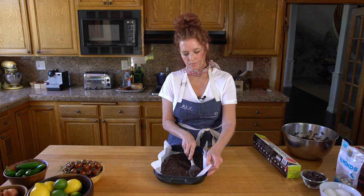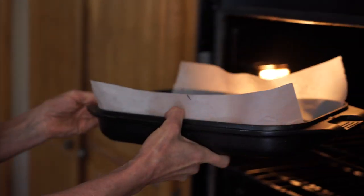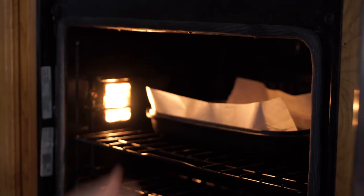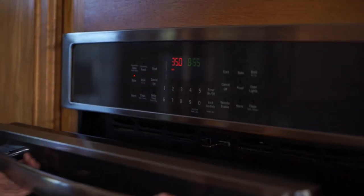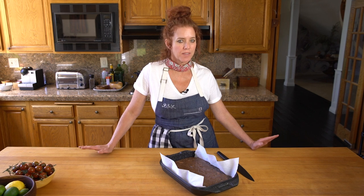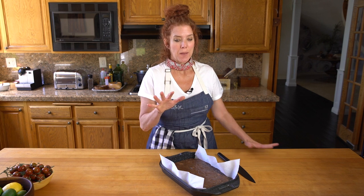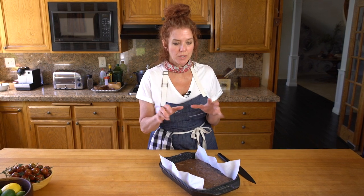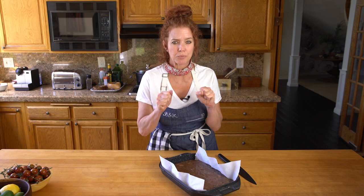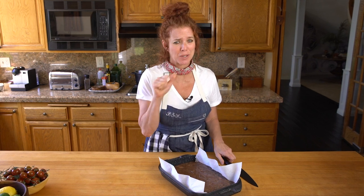Then we'll take it out, let it set, let it cool, and cut it. I've taken the brownies out of the oven and stuck them in the refrigerator for as long as I possibly can. You want to refrigerate them because especially for brownies, you can then use a really sharp knife and cut them into little brownie bites, which is oh so yummy.